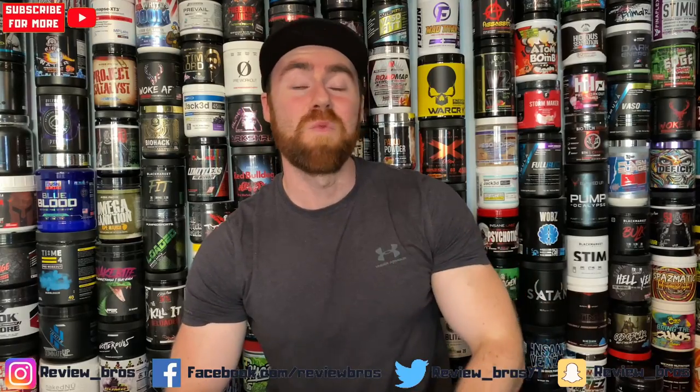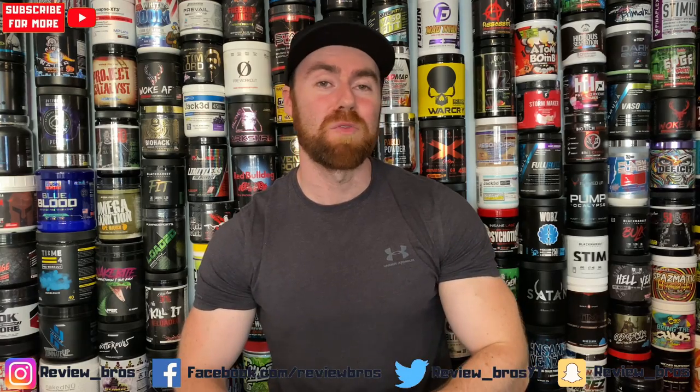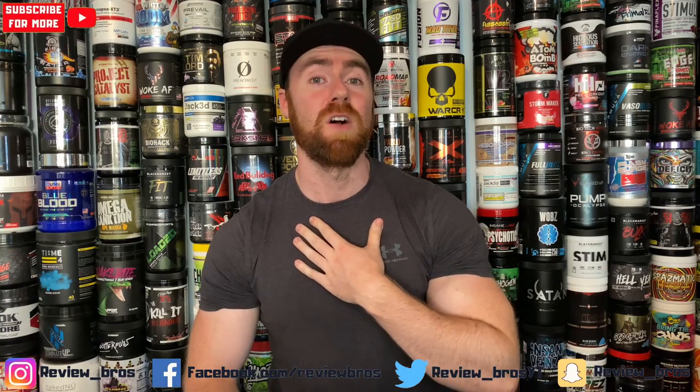Hello guys, and welcome back to yet another one with us, the Review Bros. My name is Aaron, and today marks two years of the Review Bros YouTube channel. From the bottom of my heart and Craig's heart, we want to thank you for staying along for the ride, especially those of you that stayed from the beginning.